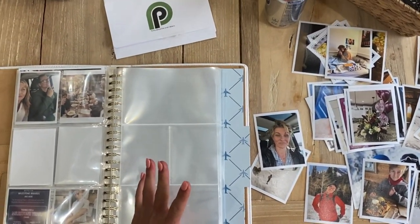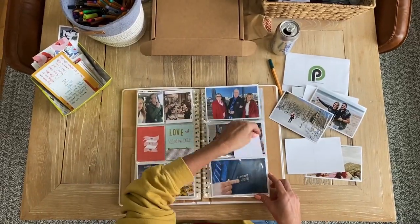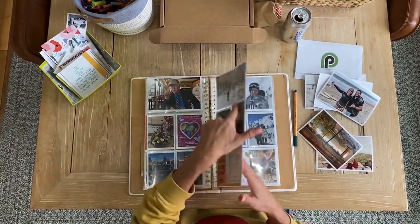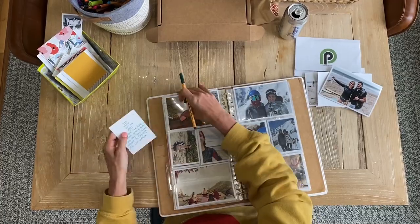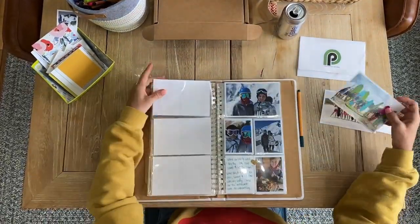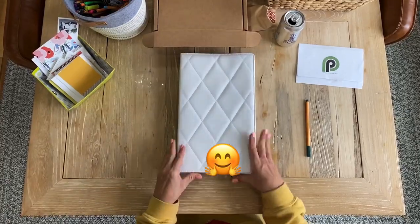Let's see, what was the first event? Probably the skiing one with Mark. I'm going to go ahead and just stick them in here. All right.